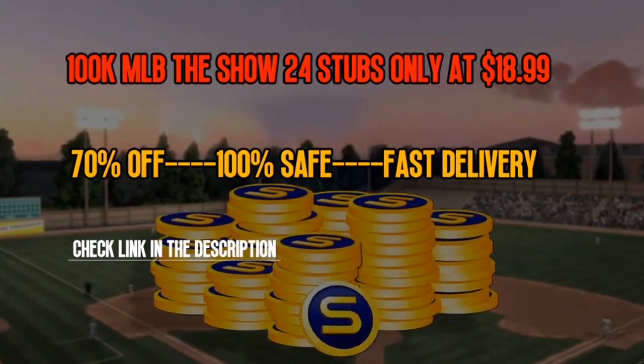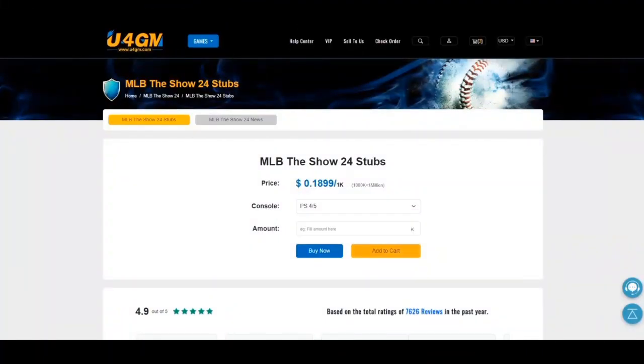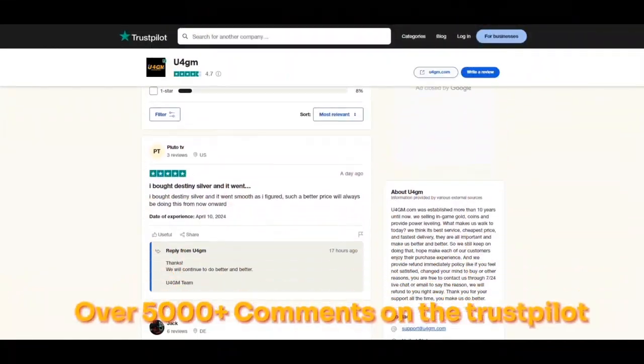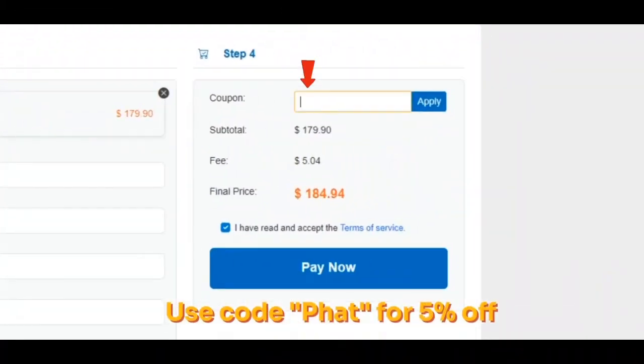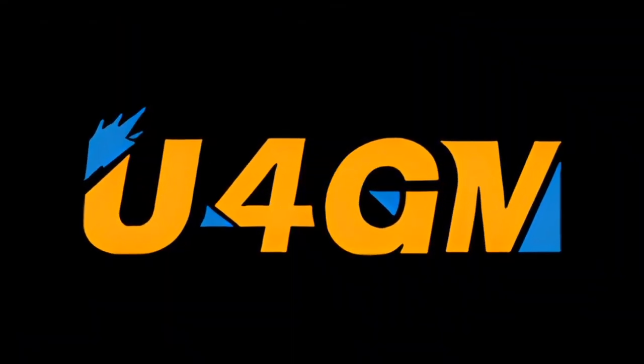Thanks to my video sponsor U4GM. They are offering cheap MLB The Show 24 stubs with fast delivery. If you are interested, check the link in the description and check out more services. Use code 'Cofet' for 5% off. Thanks for your support.